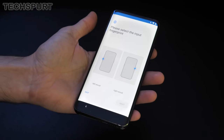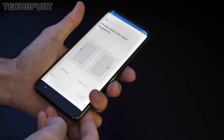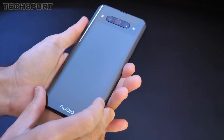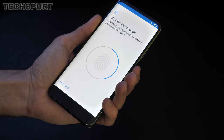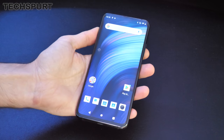Running through the setup process on the Nubia Z20 — it's asking which fingerprint sensor to enroll on. You can enroll multiple fingers on each sensor, so for instance enrolling a finger on one side and a thumb on the other, so when using it upside down you can still unlock it. After a bit of experimenting we're finished setting up the device.